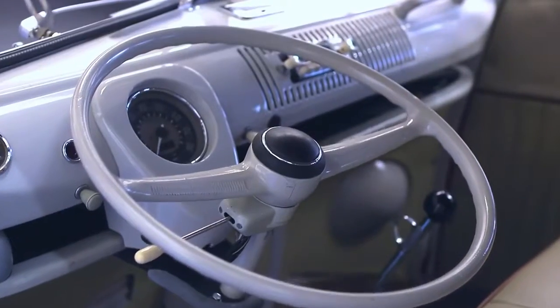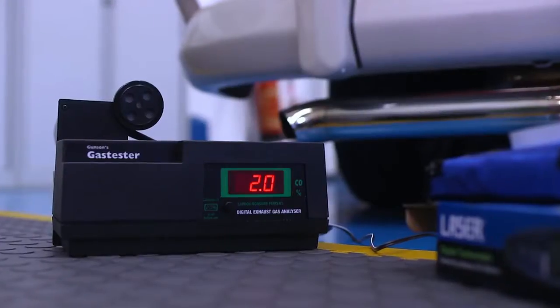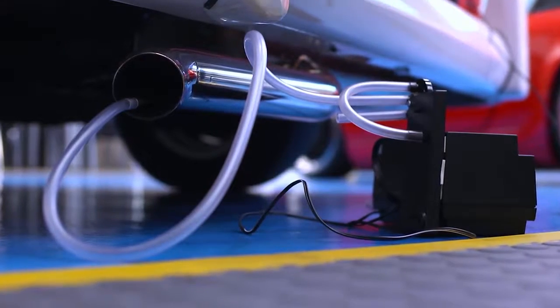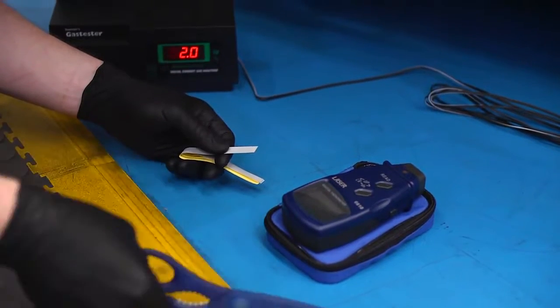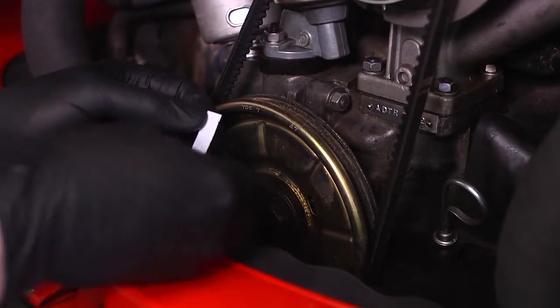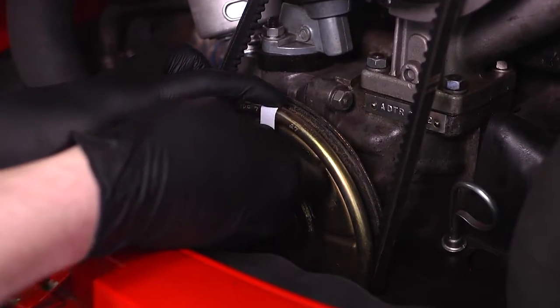There's no tachometer fitted to this Type 2 microbus, so the handheld version will be very useful for tuning and diagnostics on this vehicle. The Gunson gas tester is very useful for setting up the carburetor, and the handheld tachometer lets us set the optimum RPM to measure the CO gas.